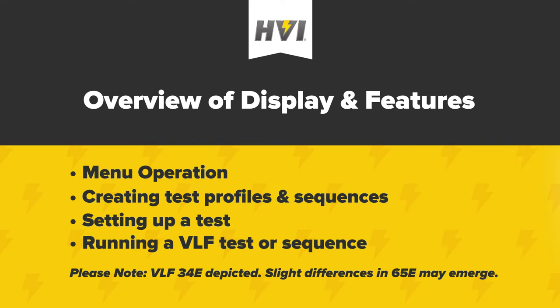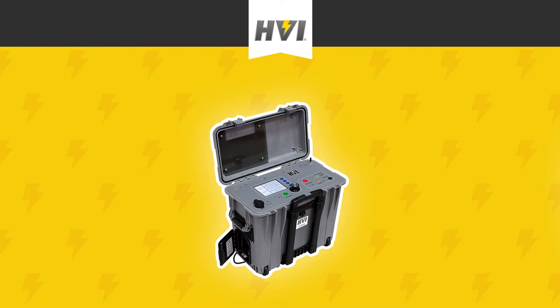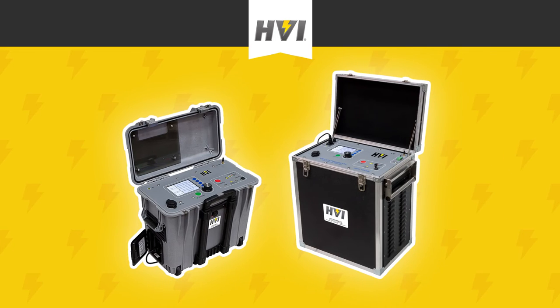Please note, the VLF E-Series comes in two sizes and KV capability: the 34E, capable of 34 KV peak, and the 65E, capable of 65 KV peak. The menu screen operation and many other display and control features are the same between the two sizes. However, the 34E and the 65E have slight differences in output cables and where certain elements are physically housed. For the purposes of this video, we will be depicting a VLF 34E.